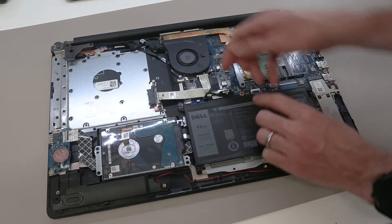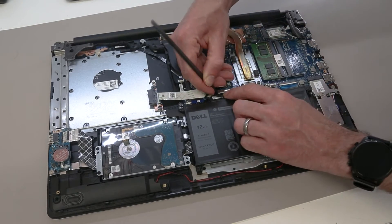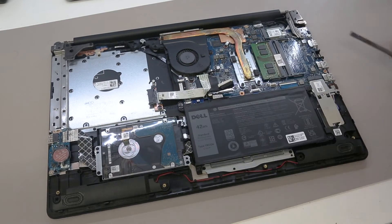Once inside, our first job is to peel back this little piece of tape here and disconnect the battery. There are two little edge pieces on this connector which we can leverage against to remove the battery connector.